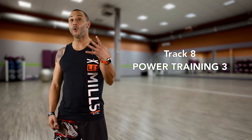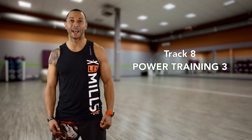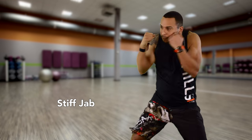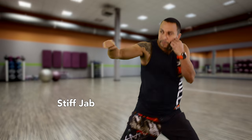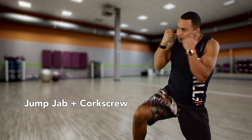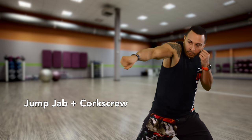Don't worry, we didn't forget about the upper body. Track 8 features 4 variations of the jab: the regular jab, the stiff jab, the jump jab, and the jump jab with a corkscrew. That's 80 non-stop jabs.